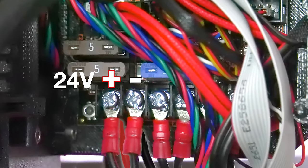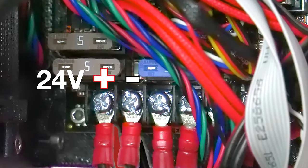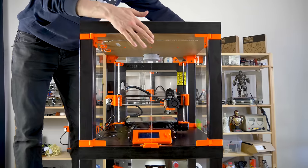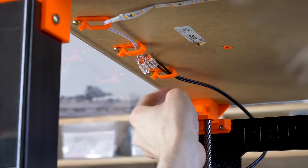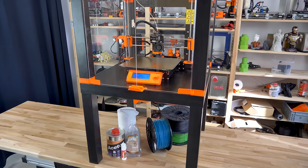Connect two cables to the 24-volt positive and negative terminals on the mainboard. Stack the two tables on top of each other, connect the LED strip to the two cables, and route the cables to the back of the enclosure. And that's it!